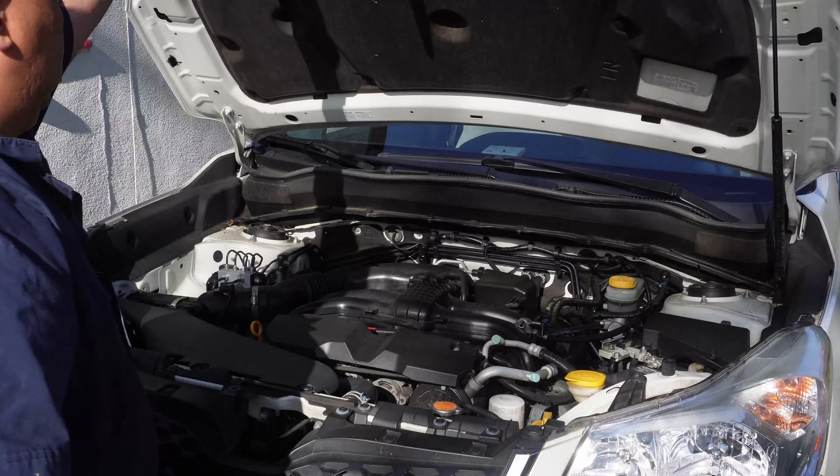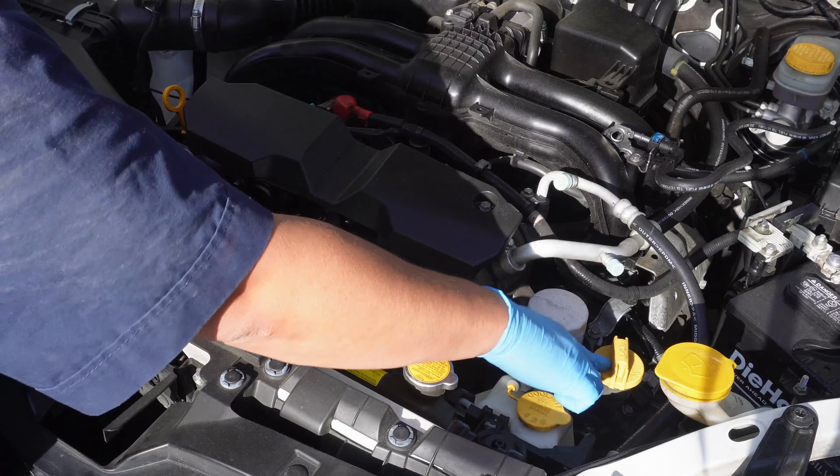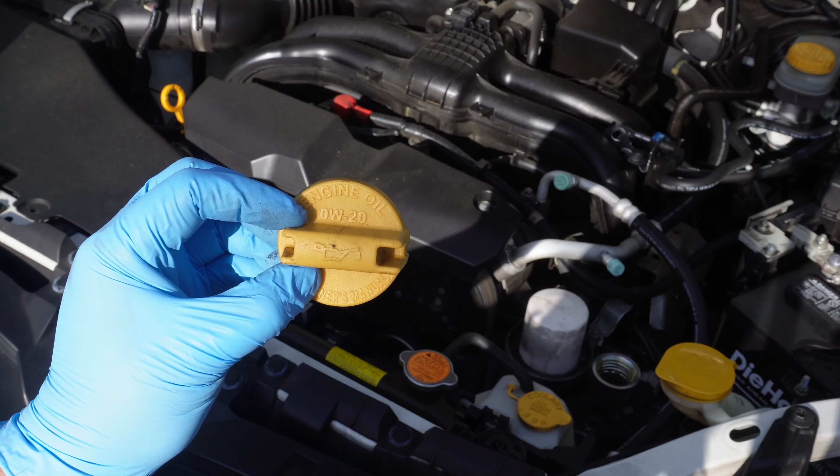The hood is on a strut and it should stay up by itself. Here in the engine bay the oil cap is located here. Let's remove that — the oil specifications are located on the cap and you can see that it's a 0w20 weight.